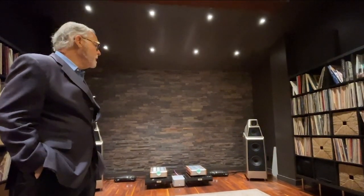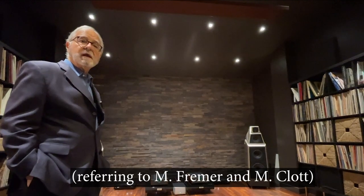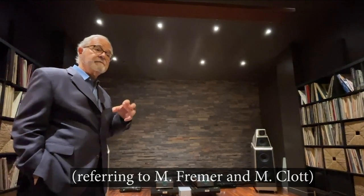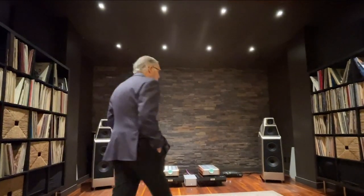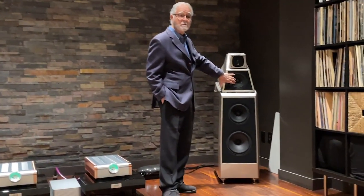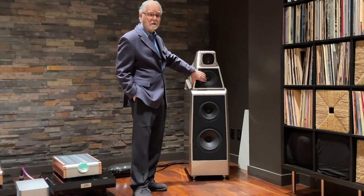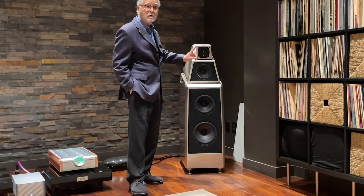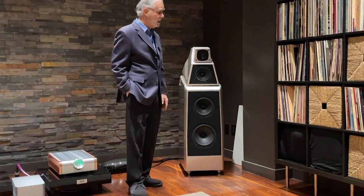There's nothing in these speakers that Matt or Mikey haven't already experienced on a first-hand basis. They're simply taking the best of what's in the XVX and the Alex V and skimming it down into the Alexia series speaker. This does have the quad mid-range driver, which uses the same magnet structure uniquely in the XVX loudspeaker as well as the Alex V — with one here as opposed to two in the XVX.